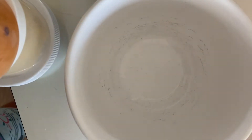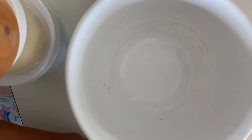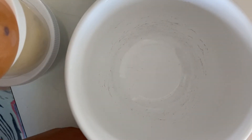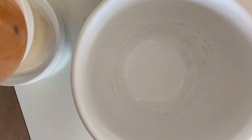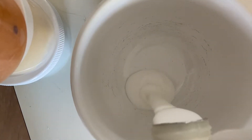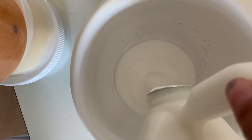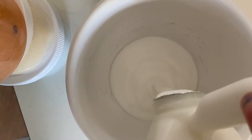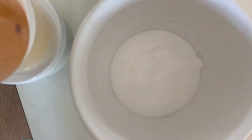Hey guys, welcome back to my channel! Today I will be making some slime. I don't have a measuring cup but we decided we're just gonna eyeball it here, so I'm gonna pour some glue in until it's enough. Okay, that's good.